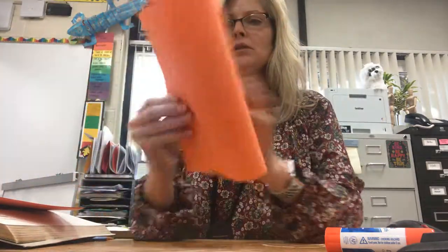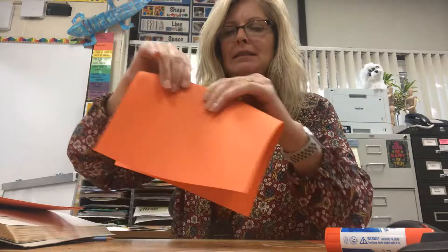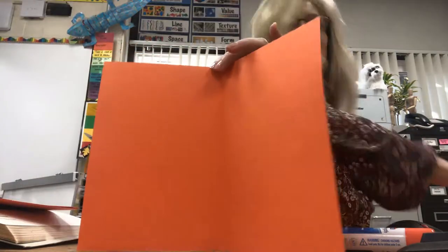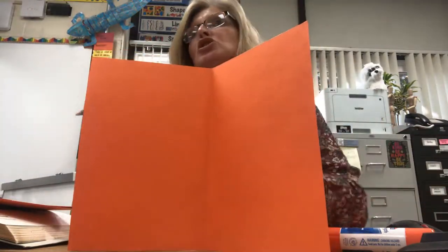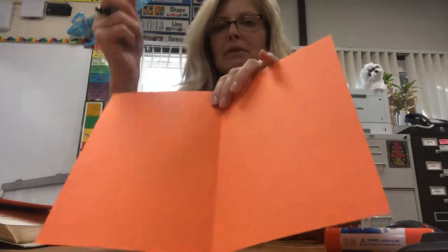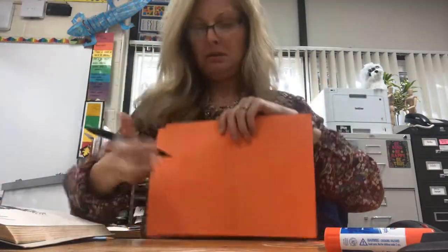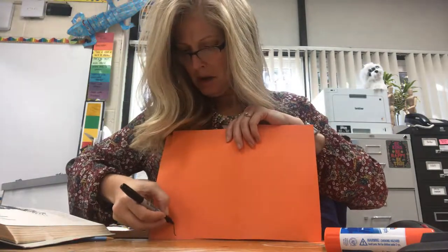You're going to need to start with a piece of orange paper and you're going to fold it in half like this. Then you can open it up and on this half of it, you're going to draw half of a pumpkin. So we're just going to draw one side of the pumpkin, and that would look like this — half of your pumpkin.